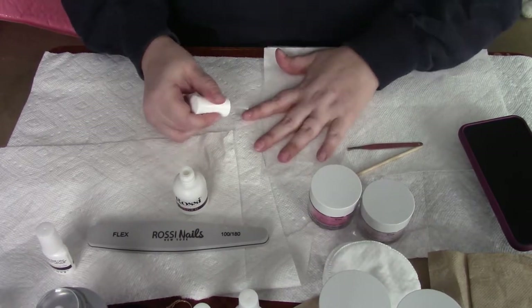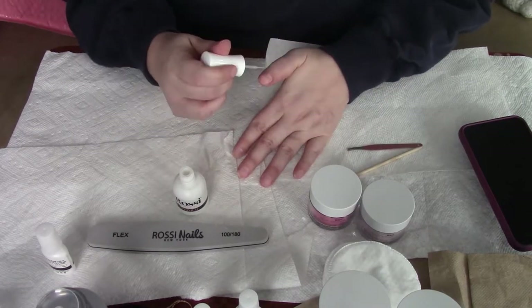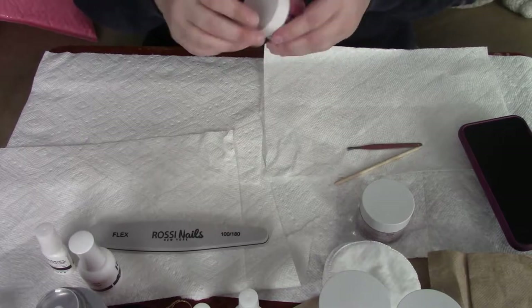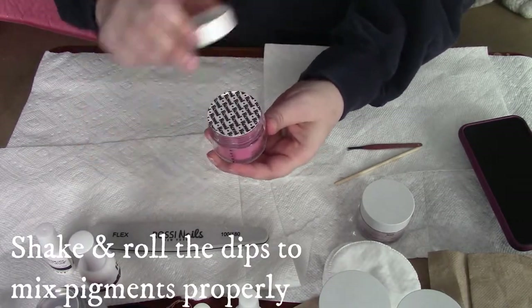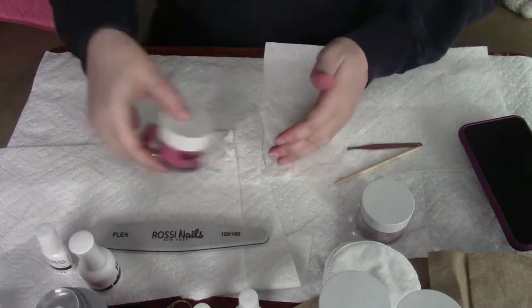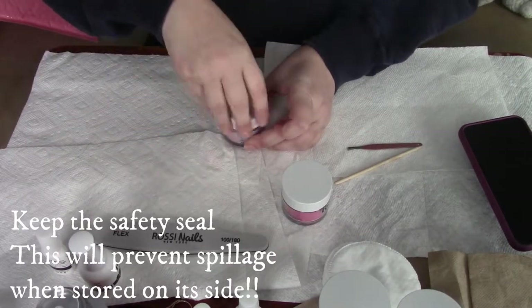The first thing you see me do is filing my nails — I just want to take off the shine and any oil and grease. You should also give your nails a wipe down with acetone or alcohol just to make sure they are clean. The next thing you're going to want to do is shake and roll the dips, just so that you have even pigment throughout.